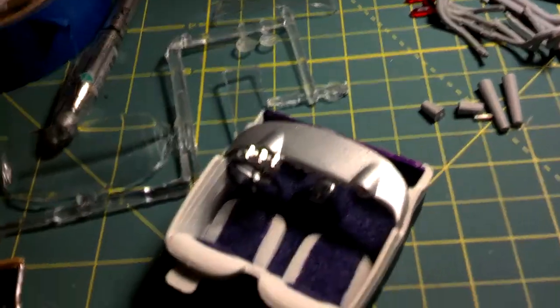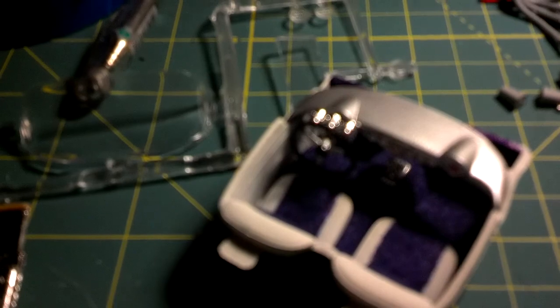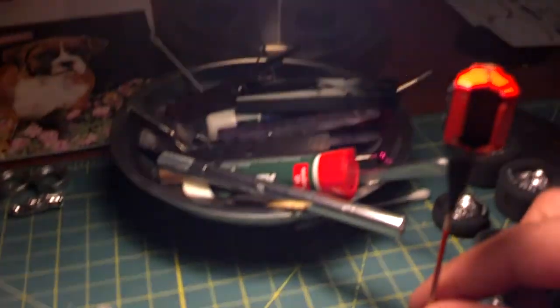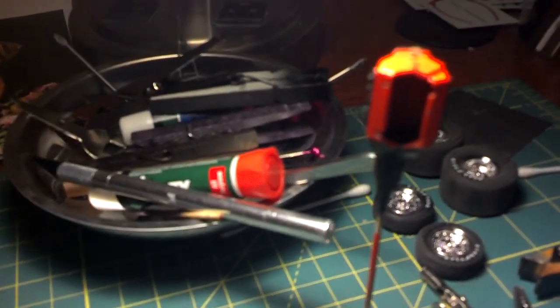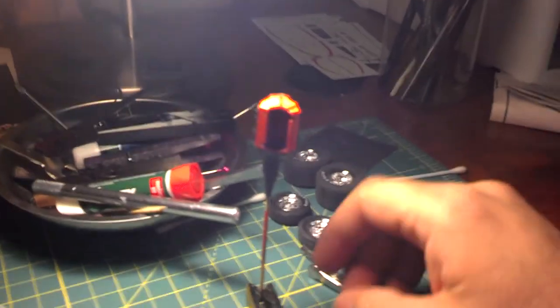I'm actually having fun building it. I was going to do the Hillborne injection but I busted the intake, so I ordered some other parts for it and they'll be in the mail probably tomorrow or the next day.